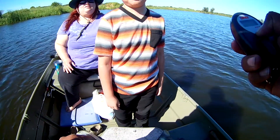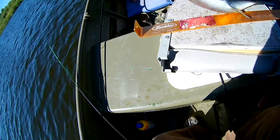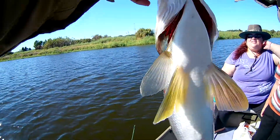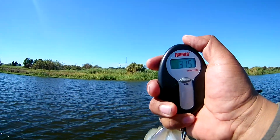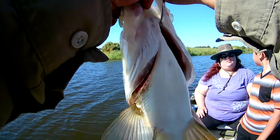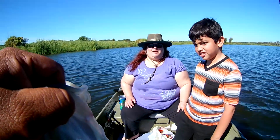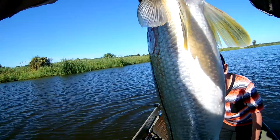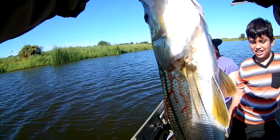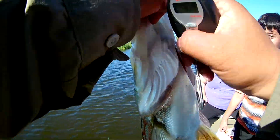That is nice baby, that is awesome. If it weighs five pounds I'm gonna be— yeah, three fifteen, three fourteen, so almost four pounds, just shy of four pounds. That's a keeper! Is that in kilos? No baby, that's in pounds. Wait, it's actually too small at three fourteen — oh there it goes, four one, four pounds, that is a keeper!